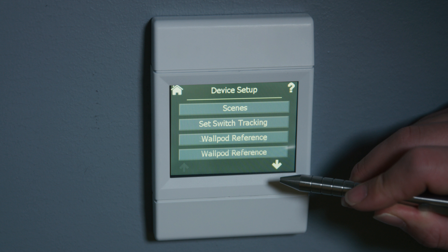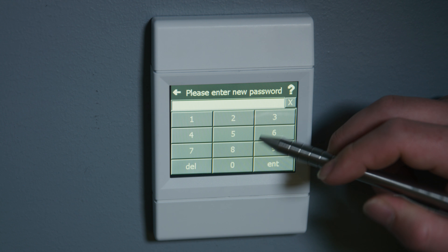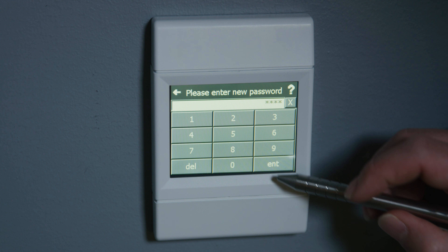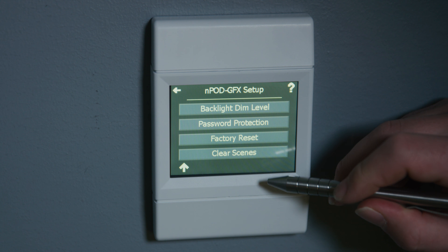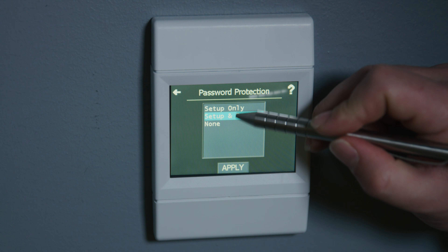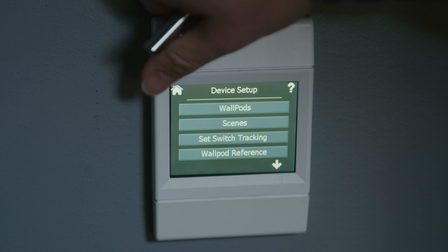We're going to go down to the setup for this switch — that's where we can change our passcode. We'll do the same one just for simplicity, entering 1-2-3-4, then we hit it a second time to confirm. And that's how you would change your passcode. You can also set it so that no one can even change anything or turn any lights on or off without the passcode. For now, we're going to leave it back at the default. Then you just hit back and back home — we're back where we started.